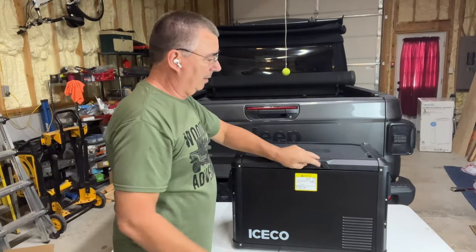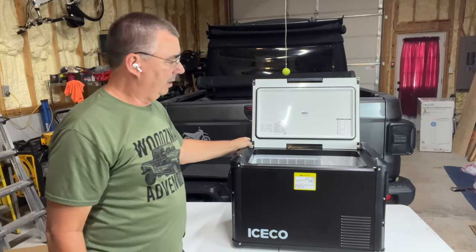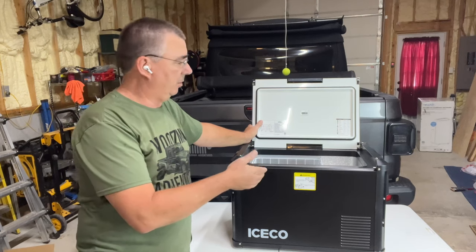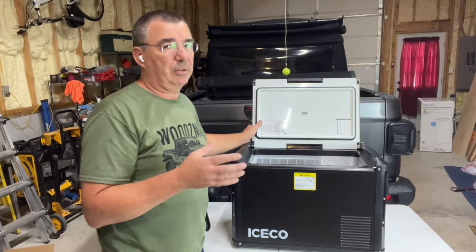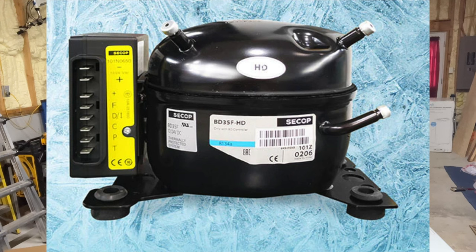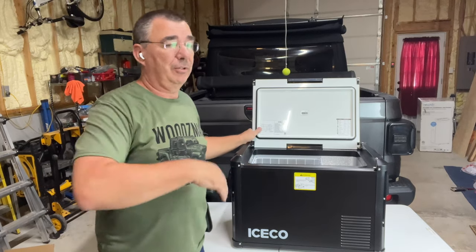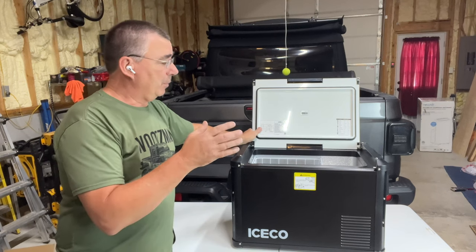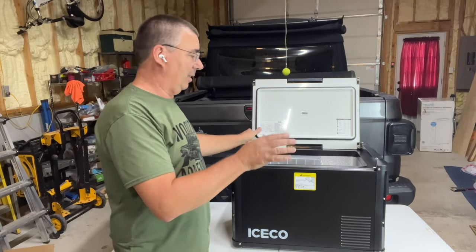Snap it on just like that and you're back to normal. This is a very heavy-made unit, no doubt about it. As you know, a lot of these portable fridges — and this one is no exception — run off a compressor, just like your house refrigerator. It runs off R513A refrigerant. This is way better than using a cooler. In the old days I used to throw a bag of ice in — your ice melts, makes a big mess, your stuff gets wet, and you've used up most of your space just with the ice bag.